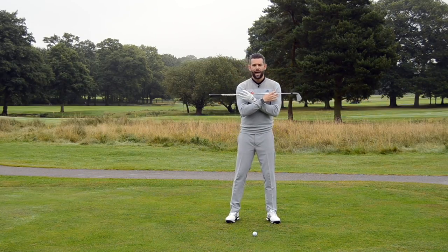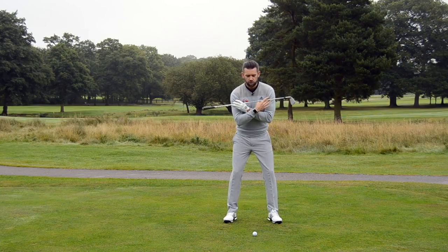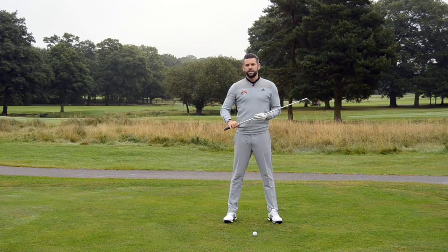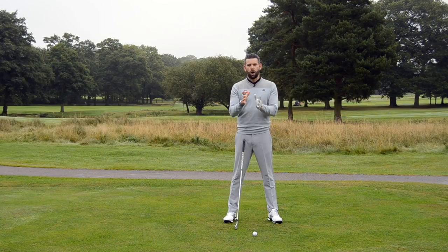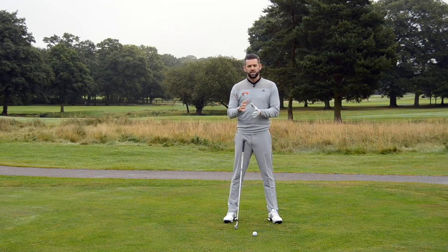What we're talking about with angle is how the trail shoulder is relative to the lead shoulder. So at impact, I would like my trail shoulder to be lower than my lead shoulder. What I would tend to see as a real notable pattern between your elite golfers and your higher handicap golfers is the elite golfers would tend to have a little bit more angle in the shoulders, whereas the high handicap golfers would tend to have their shoulders a little bit too close to level.